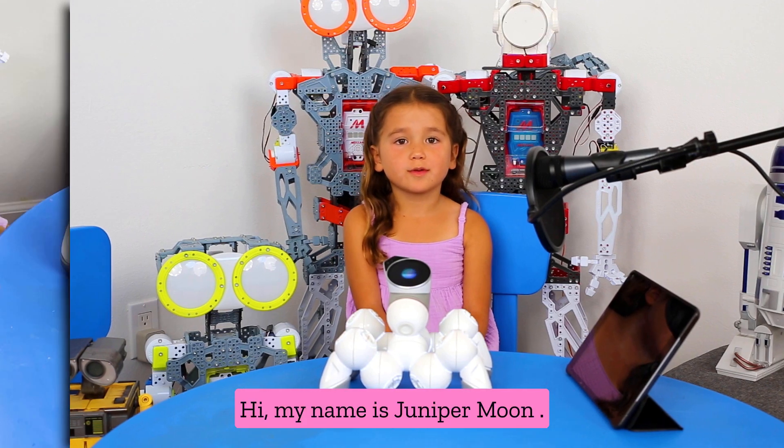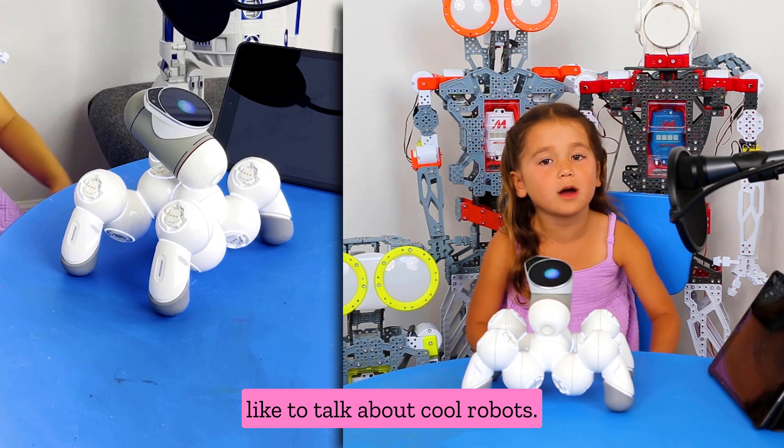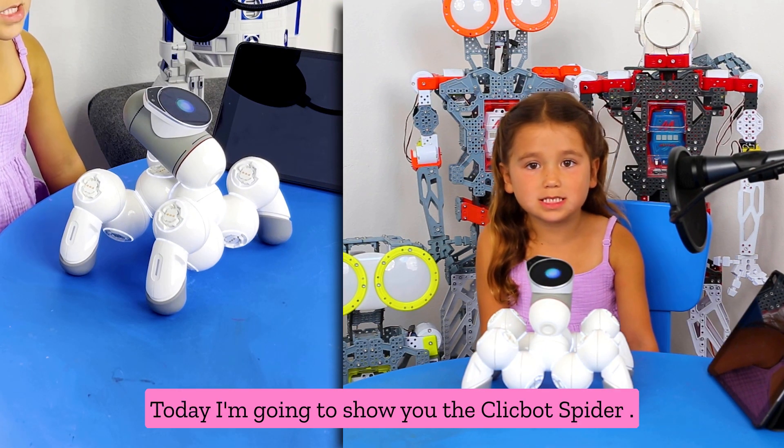Hi, my name is Juniper Moon. Welcome to Juni's Robots, where we just like to talk about cool robots. Today I'm going to show you the ClickBot Spyker.